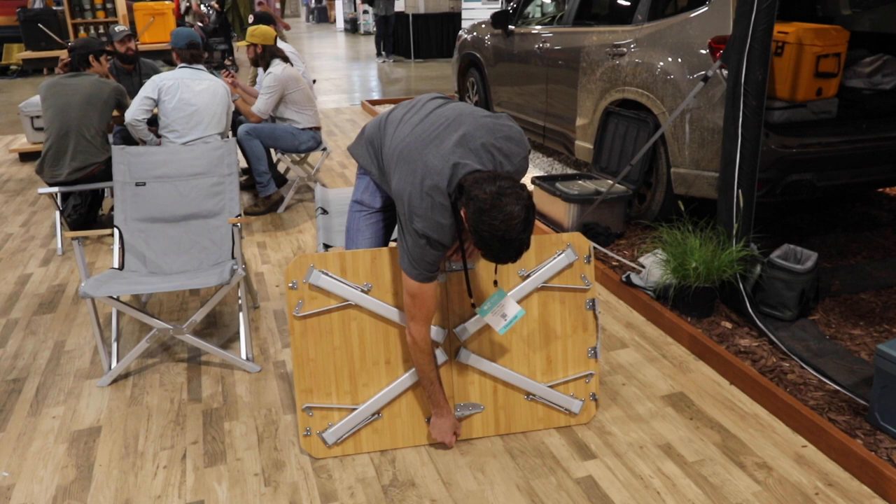You can use this as a prep table — cut, chop, dine, whatever.